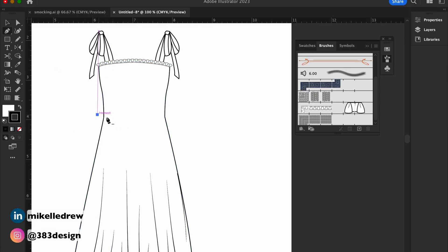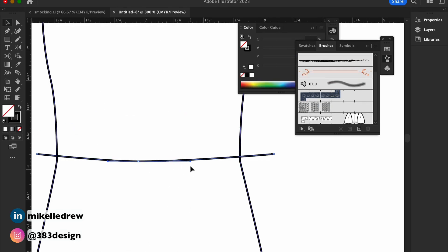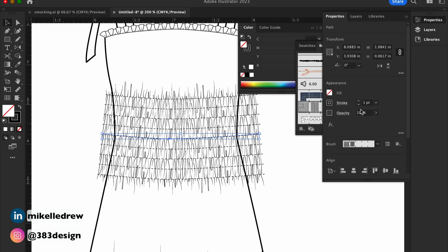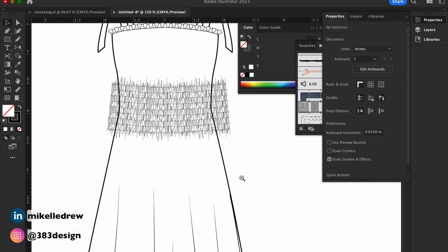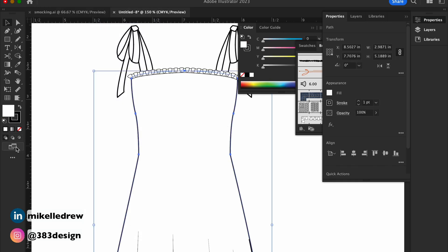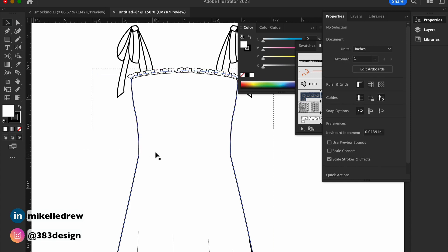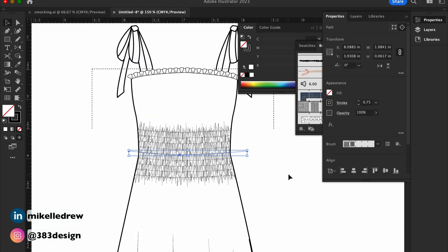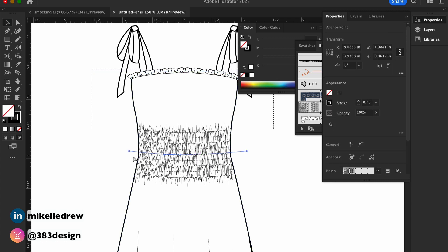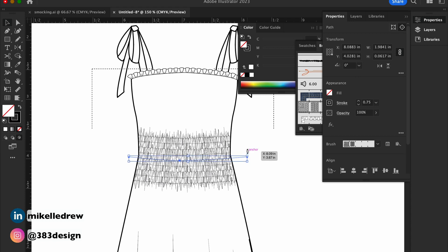Draw a line slightly wider than the sketch and then add the brush. To make sure it completely fills the space, cut the line with the brush, select the outline of the sketch, and then switch to draw inside mode. Then paste in place to add the brush to the sketch. Adjust the size and location of the brush if you need to, then make sure you exit draw inside mode and go back to draw normal mode.